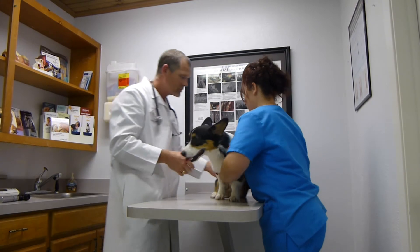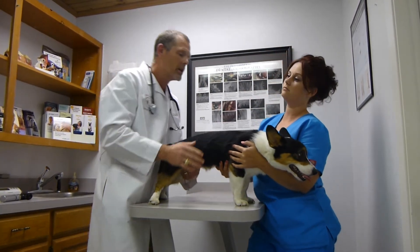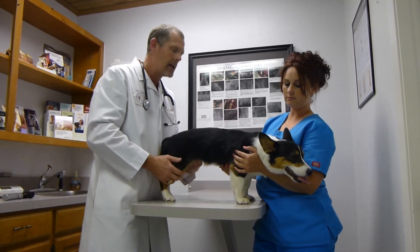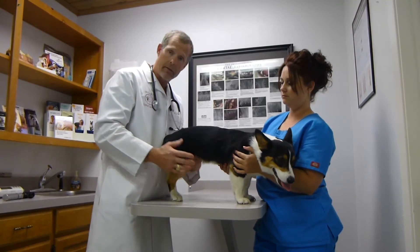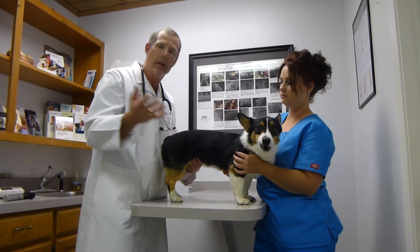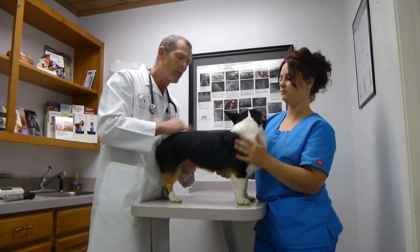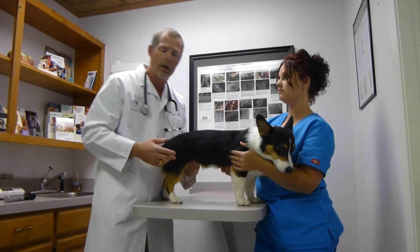Now we'll have Snap face Miss Dallas so I can properly assess his weight. We use a body condition score number system where one is very thin, nine is very heavy, and five is ideal — but four is even better. Snap is a four — a nice lean animal. We know that pets with a body condition score of four will outlive heavier dogs by an average of two years, so it's very important for them to stay lean. If your pet is heavy, we'll make dietary recommendations.